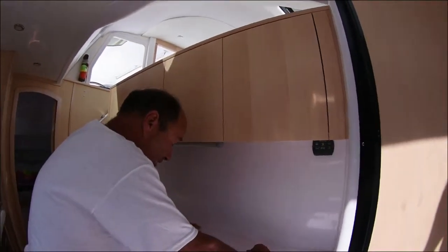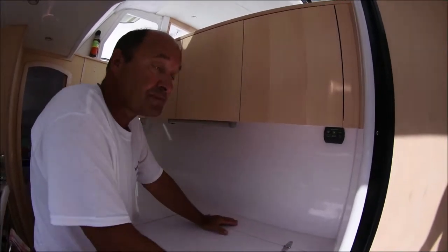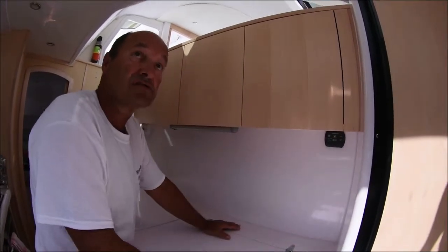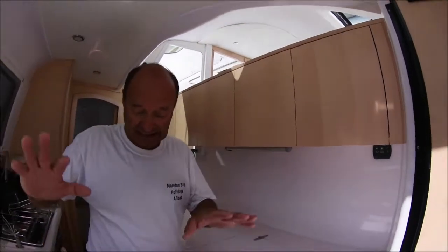If there's gas somewhere, what we need to do is make sure we've turned off the valve, go up to the bottles and turn those off, and open up the hatches. Gas is heavier than air, it tends to sit on the ground, and it takes a long time to move out. So you open it up, get the breeze running through — the alarm will keep sounding, but eventually it'll stop.